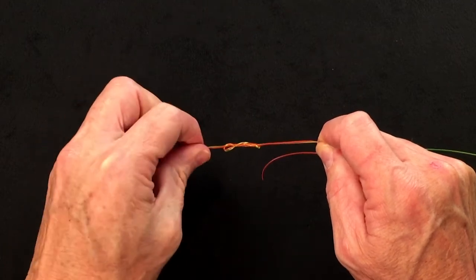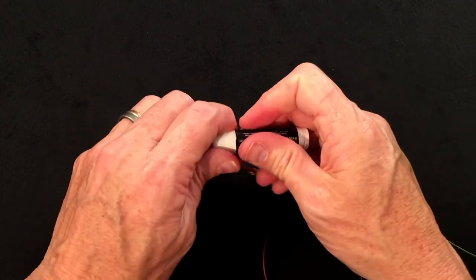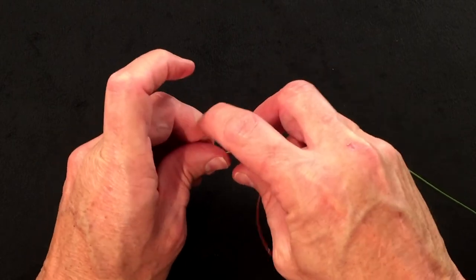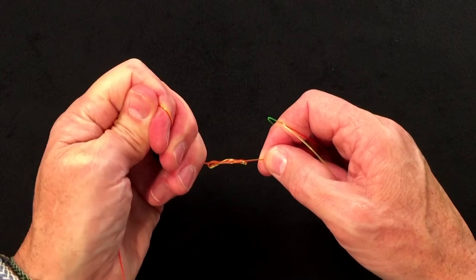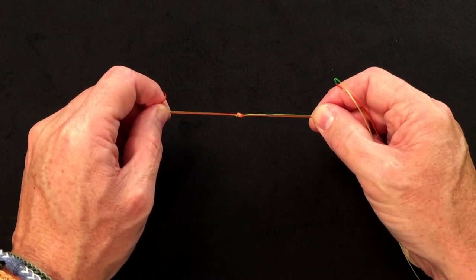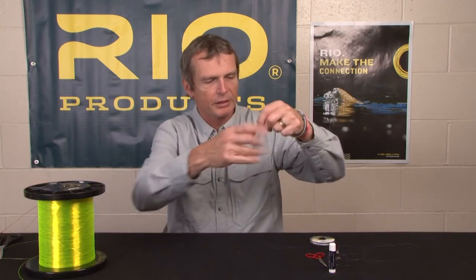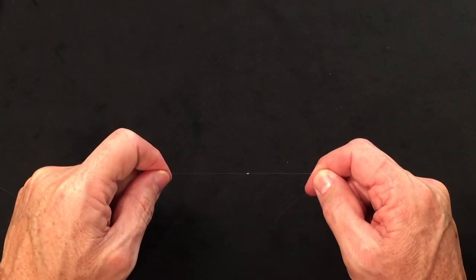Once you get that figure of eight shape, that's the point where you want to moisten the knot or use a little chapstick — whichever your preference — to tighten up the knot. Then hold all four ends and carefully pull this knot all the way until it's locked. That's the triple surgeon, tied in red and yellow material so you can see it. Here's what it looks like in regular 10-pound material, cinched down with the tags chopped off, nice and neat.